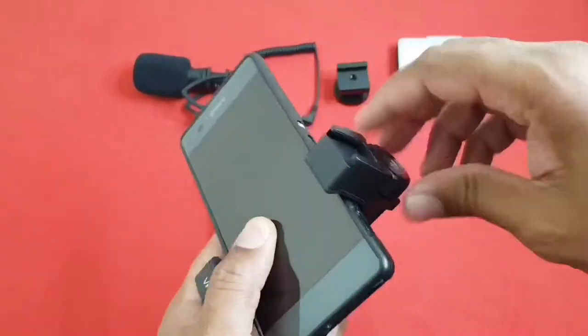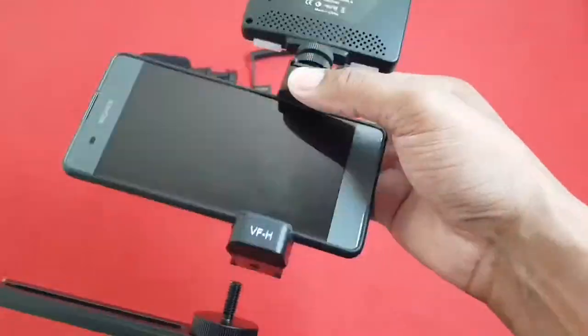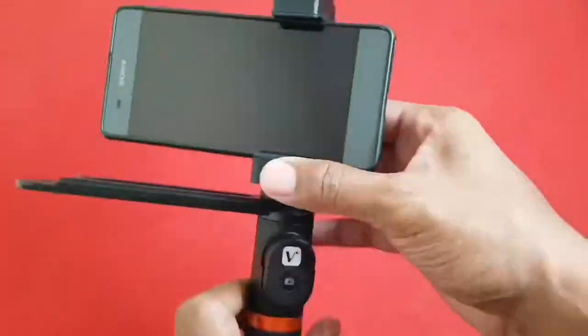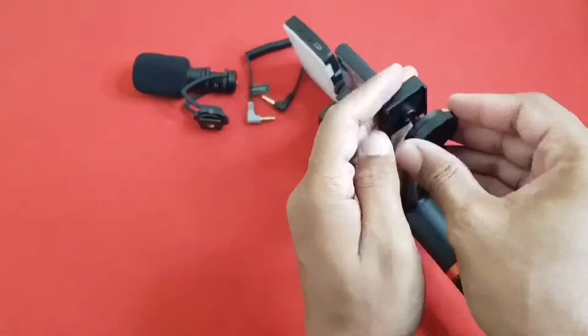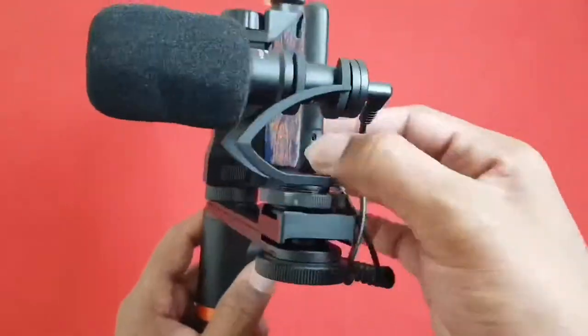It's time to assemble the video kit. The video kit works fine with any smartphone, be it Android or iPhone. The positioning of the light and microphone can be interchanged as per your need. You can also use the video kit without the connection rod. Just follow the instructions in the user manual — it's simple and straightforward. You will find it easier after a few attempts.